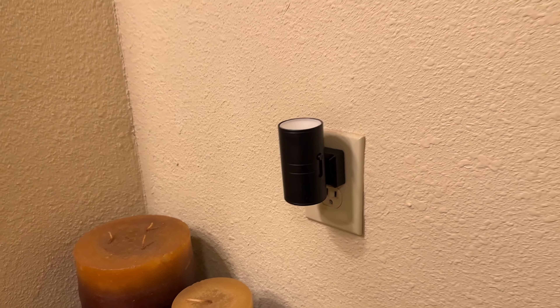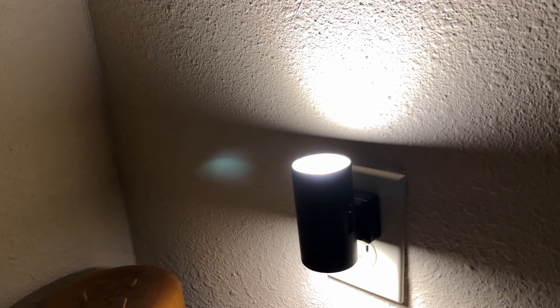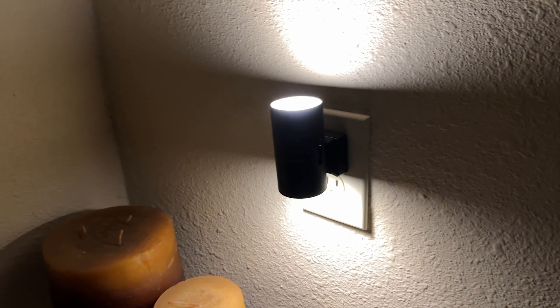Let me turn the light off and show you how it looks. Really looks nice. Now this is the soft white. They come in green, red, purple, bright white — several different colors. I like the soft white; I think that'll look nice in here.